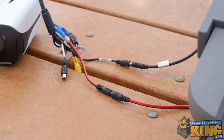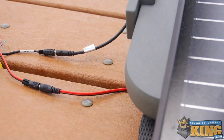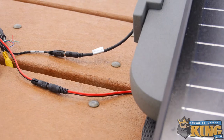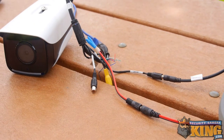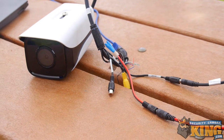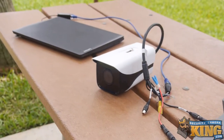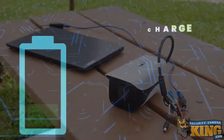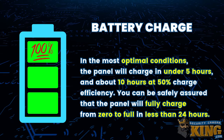This solar panel can handle up to two standard 12-volt cameras or other 12-volt devices connected to the panel's 12-volt 1.5-amp DC power output without exceeding any power limits. You can then run the camera to a local network device for connectivity, such as a wireless access point, switch, router, or in this case our laptop. In optimal conditions, the panel will charge in under five hours, and at about ten hours at 50% charging efficiency.